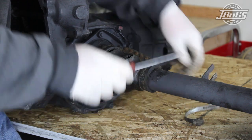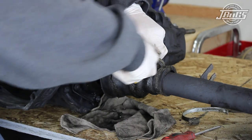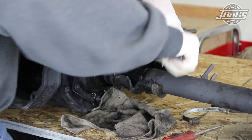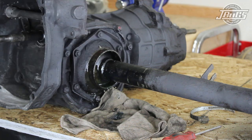We start removing the old swing axle boot by removing both clamps, then cutting along the seam to avoid having to unbolt all the original hardware. The new boots come with hardware, so we aren't concerned with saving the old clamps, bolts, washers, or nuts.